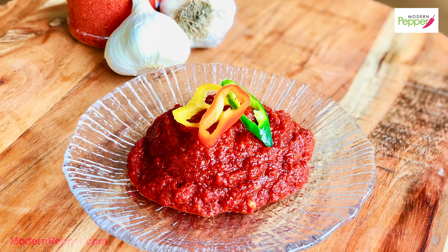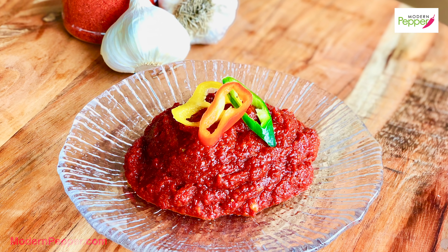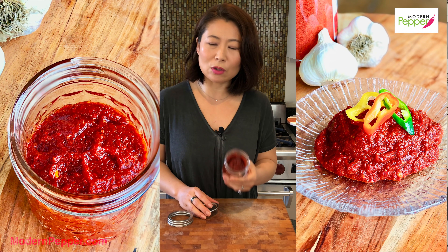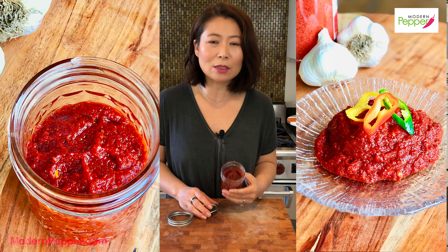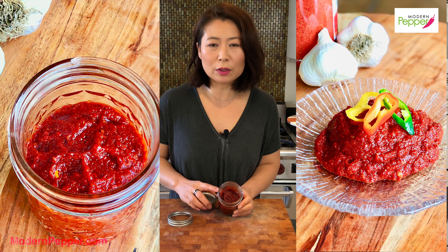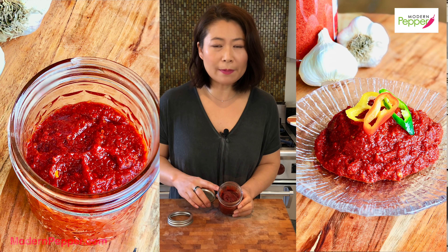In addition to the broth, if you want to make your Sundubu Jjigae or any spicy Korean stew taste really yummy, I highly recommend making gochugaru yangnyeomjang — that's Korean red pepper flakes marinade paste. If you haven't watched my video from last week, make sure to check it out. It's super easy to make — you can make a jar and store it in your refrigerator so it's ready whenever you need it. For today's recipe I'm going to use about three tablespoons.